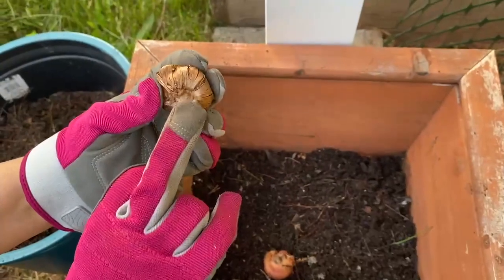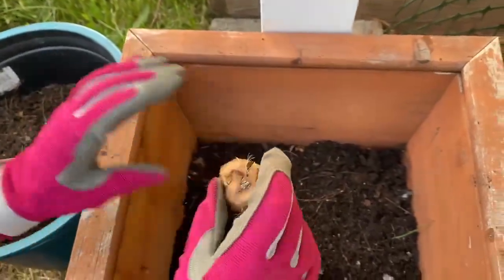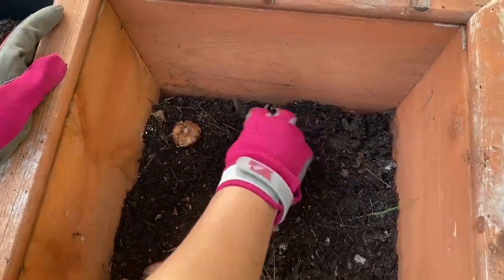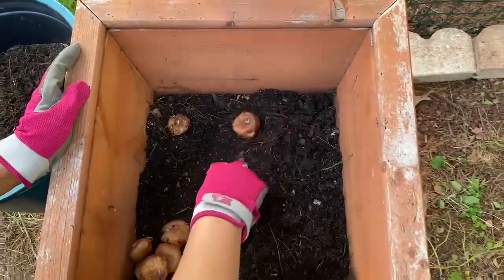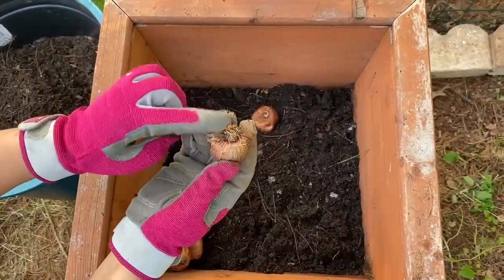This is the bottom of the corm and this is the top. You can distinguish the bottom, where the roots grow.